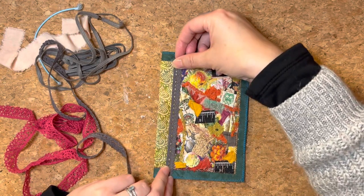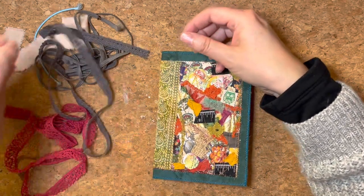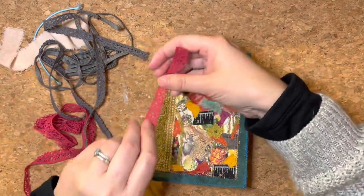My head says go with grey, but my heart says hot pink all the way.